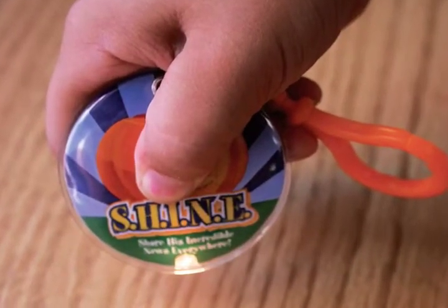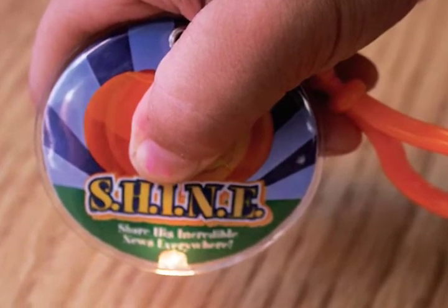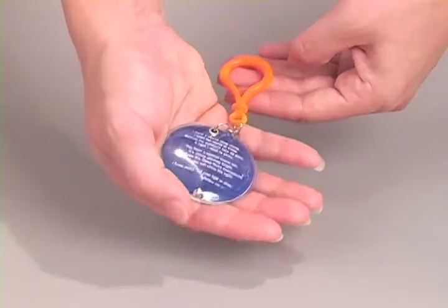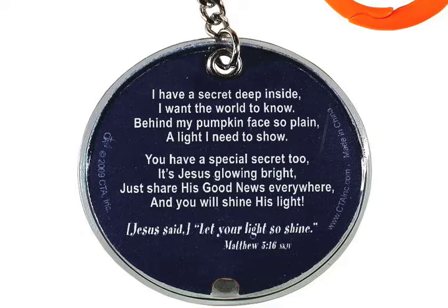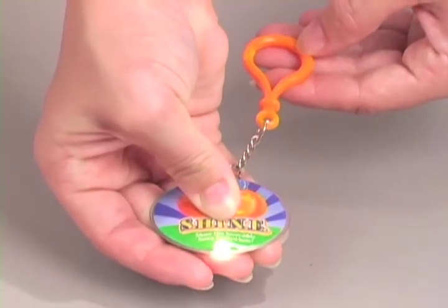The Shine Squeeze Light carabiner is a fun way for kids to take the gospel message with them wherever they go. The back of the squeeze light features an outreach message and scripture. The light comes on when kids squeeze the center of the circle.